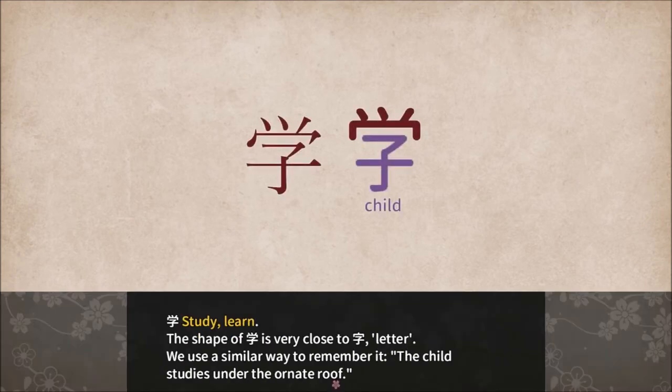The shape of Mana is very close to the character for child — or sorry, letter. We use a similar way to remember it. The saying is: 'The child studies under the ornate roof.' For the letter Kanji, the mnemonic involves a child under a plain roof, whereas this one uses an ornate roof instead.